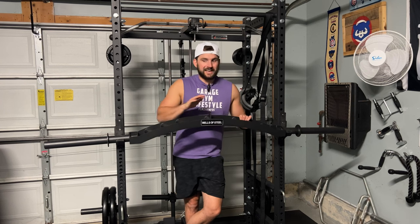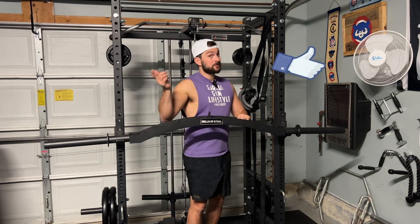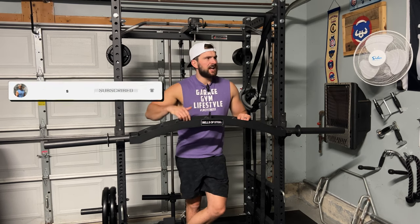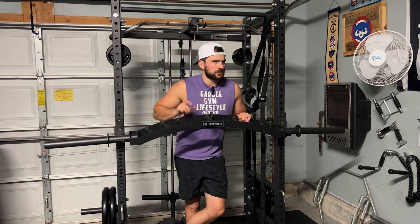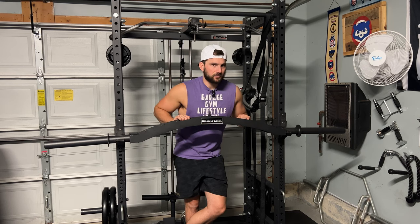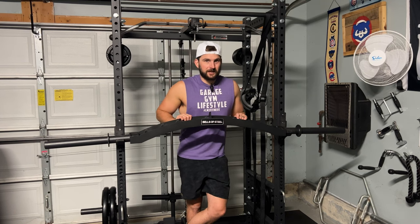Giving you guys an overview of the Arch Nemesis Bar from Bells of Steel. But before we get started, make sure you guys smash that like button, smash that subscribe button, because your boy is on the road to monetization. We're at like 3,200 watch hours, subscribers are growing too. I appreciate everyone hopping on the live streams, because the next live stream we actually have a special guest coming — we're going to talk home gyms — so I'm excited for that next Sunday. I appreciate all the support, especially riding solo today without the lovely camera woman.